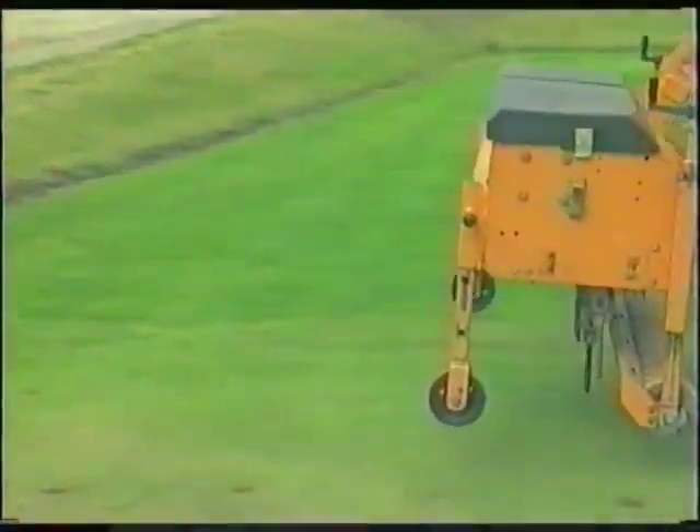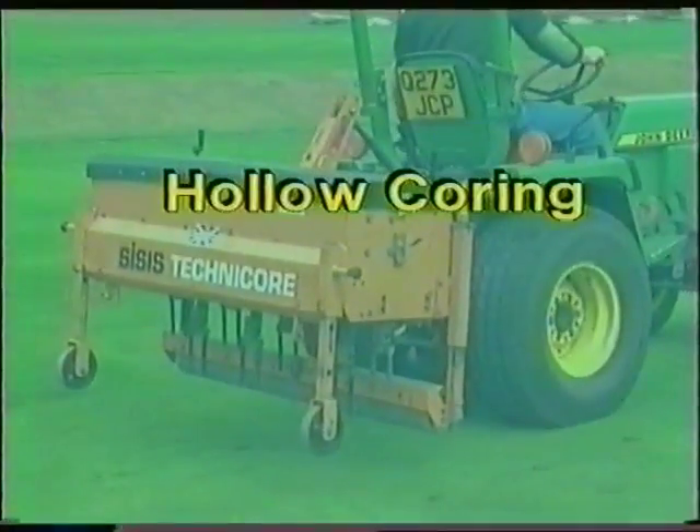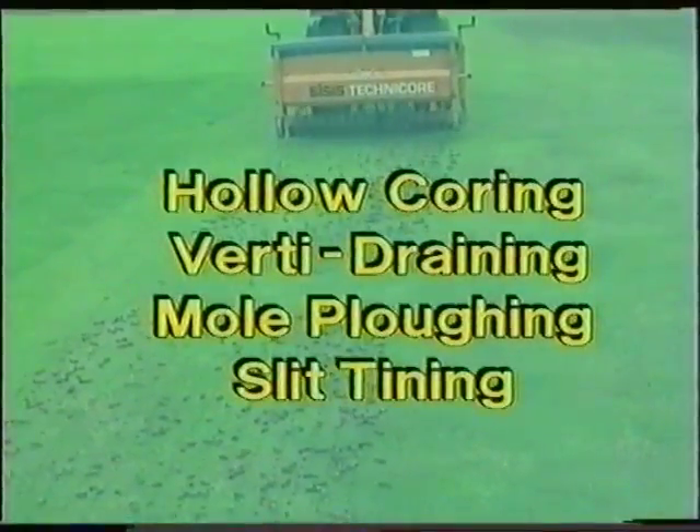Aeration could include any or all of the following: hollow coring, vertidraining, mole ploughing, and slit tining.